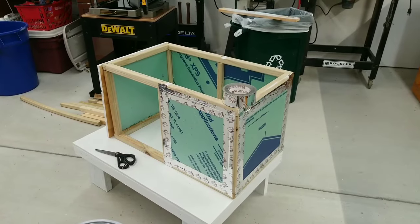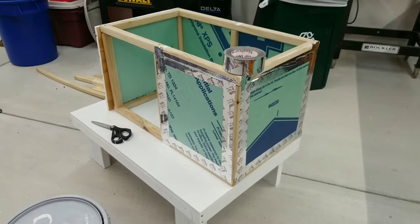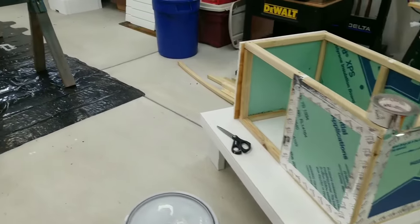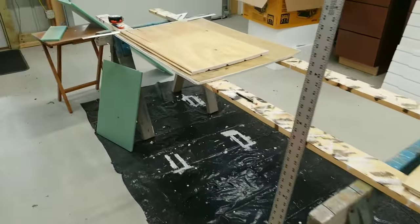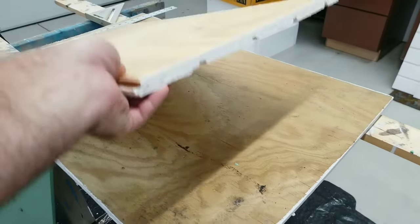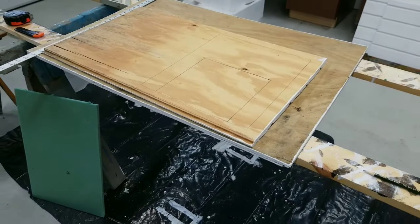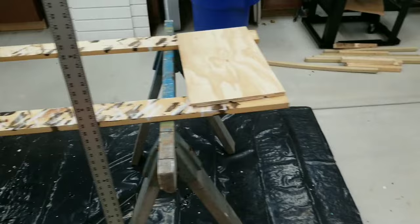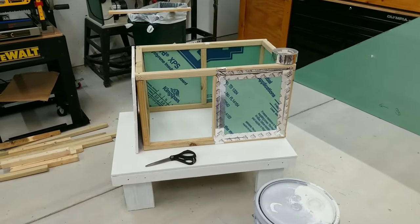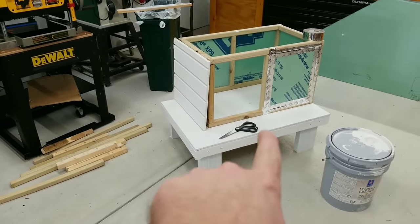I used that silver duct tape to attach my foam insulation panels. The next thing I'm going to do is — I have my front piece of siding here, and on the back side I have drawn out the hole I'm going to cut out for the door. That's going to go here in this opening, and then I will piece in a couple of pieces of insulation around it, then tack up this side piece and the front piece.